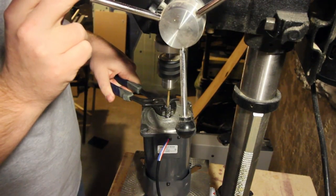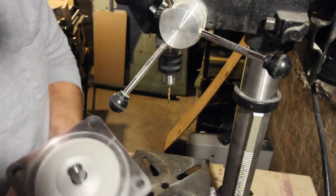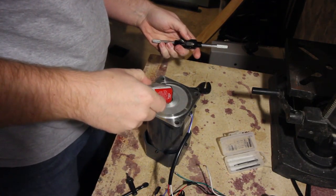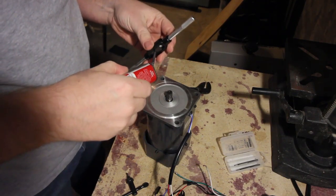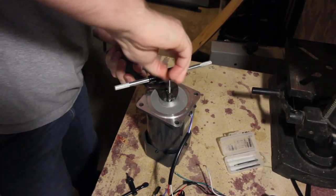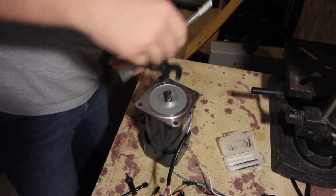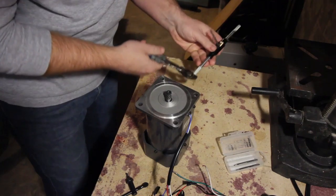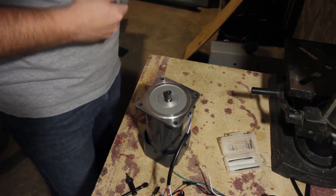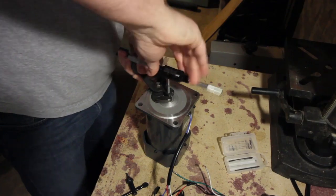I used a set screw into the end of it to hold it all together. Here I am drilling the hole, ready to tap it with a 5mm tap. There was a little bit of an issue with the hole size — there was a little bit of wobble in the drill press, making the hole a little larger than it needed to be. So I decided to switch to a bottoming tap and hopefully get enough threads at the lower section so the fastener had enough material to bite on.